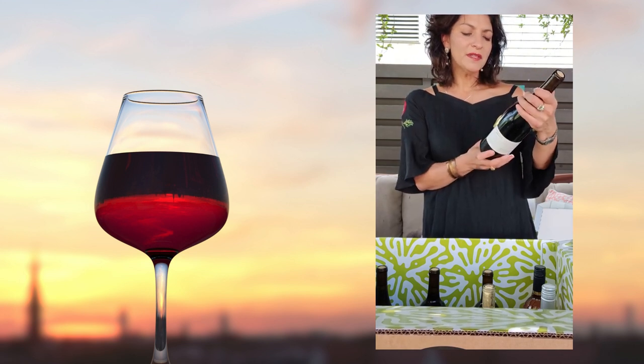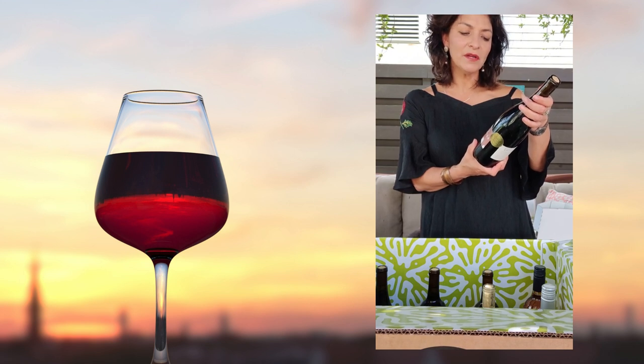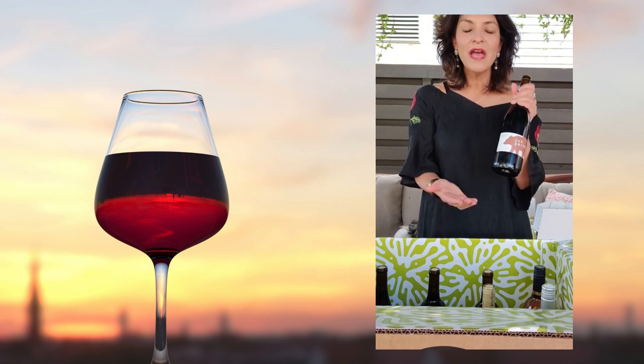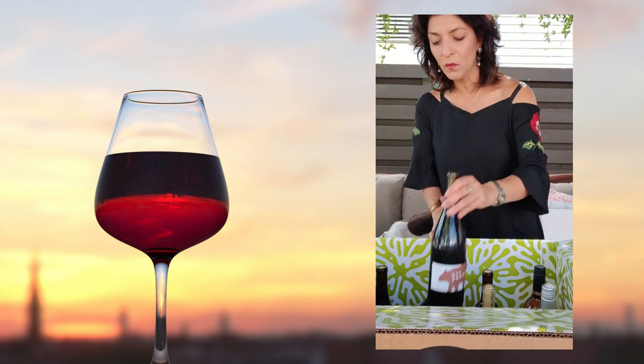Another Oso Porto — this is coming from La Mancha, Spain. This is the 2019 Garnacha. What's nice about the club is you're trying wines that you may have never heard of. I've never heard of this wine before, so I'm looking forward to trying it.